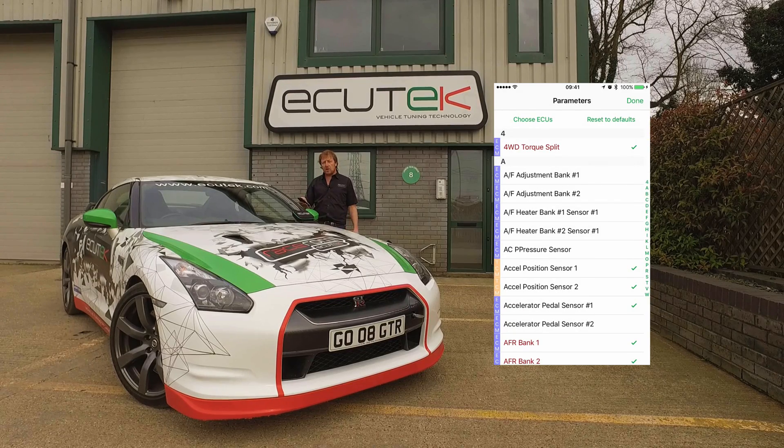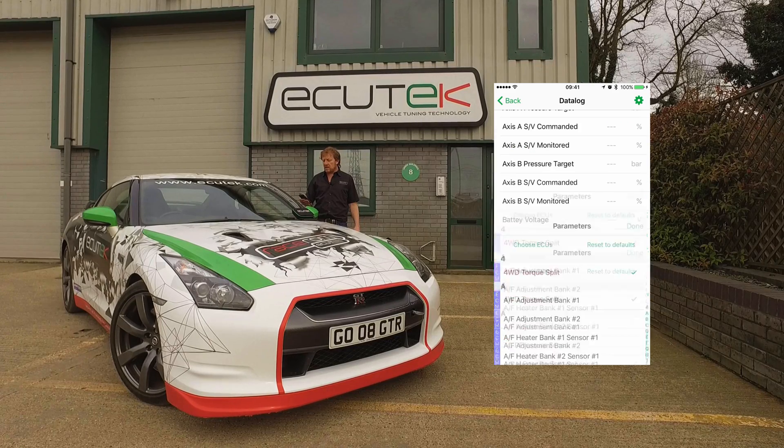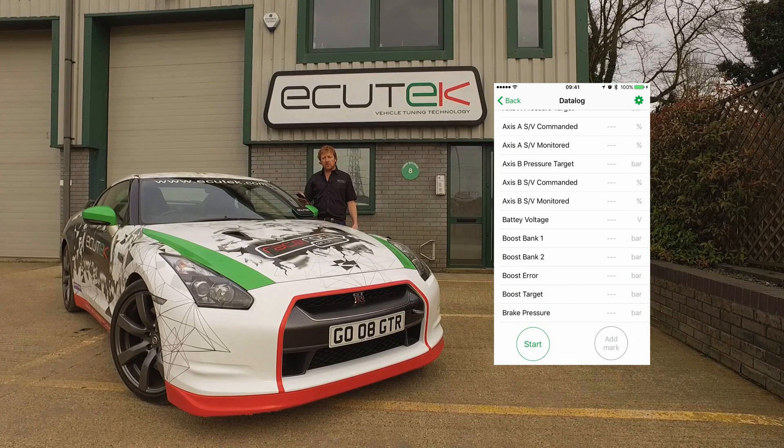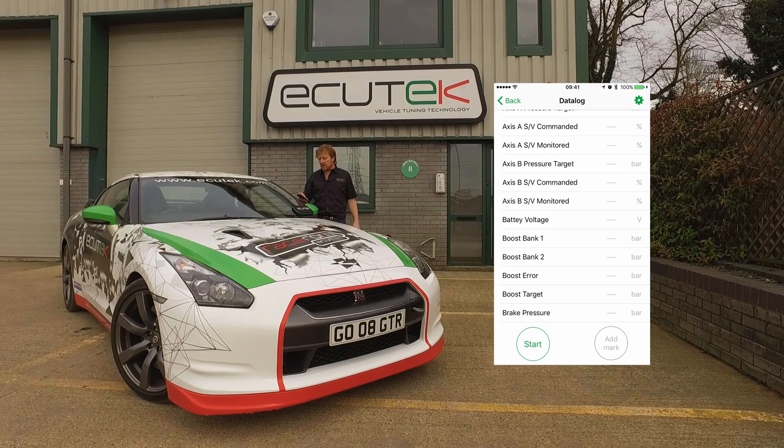The advantage of logging the engine ECU and the gearbox ECU simultaneously is especially useful during launch control, when we can see exactly what the engine and the gearbox are doing at the same time.